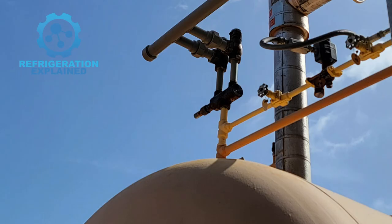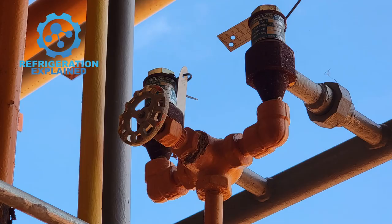In a dual pressure relief valve system, a three-way valve is used to add a second relief valve.